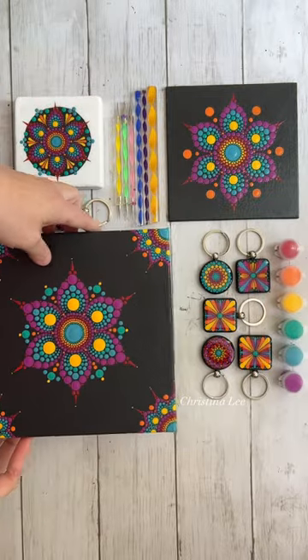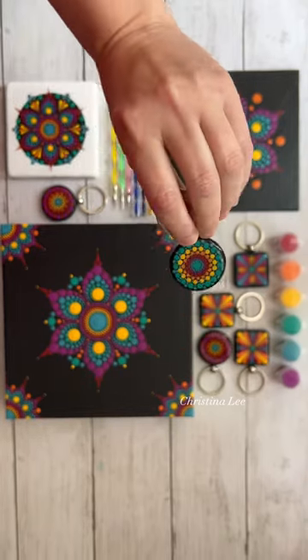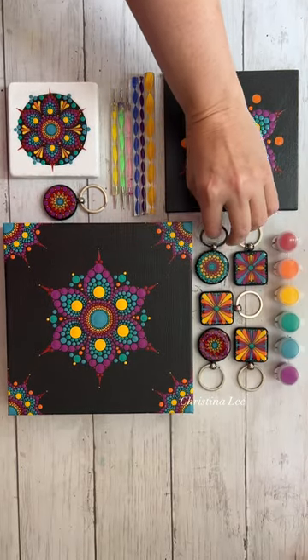If you want to create your rainbow mandala, you can go to my website. My link is in my bio — just use the rainbow dotting kit. Thanks for watching.